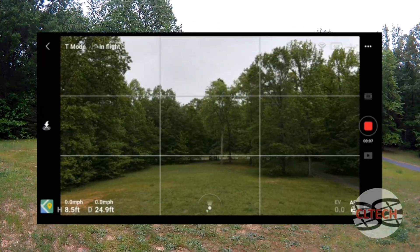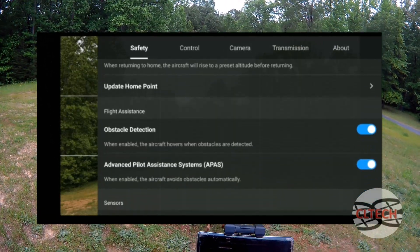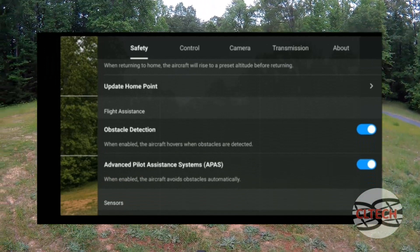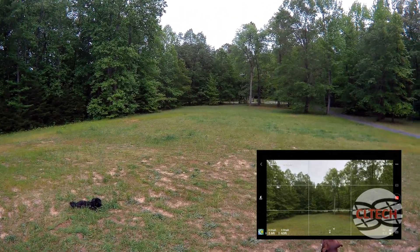I have obstacle avoidance on and we'll go into the menu. Here I have obstacle detection and APAS on, so it should go around me or go around obstacles. I'll drop it down some.